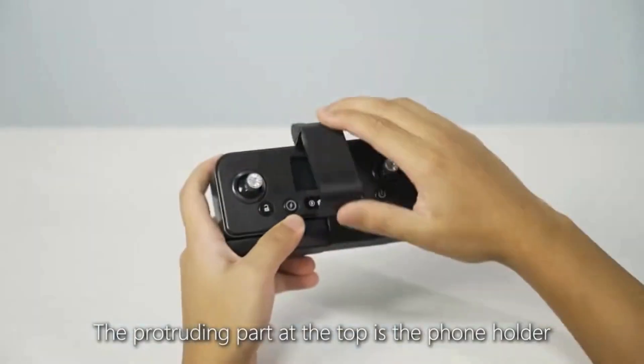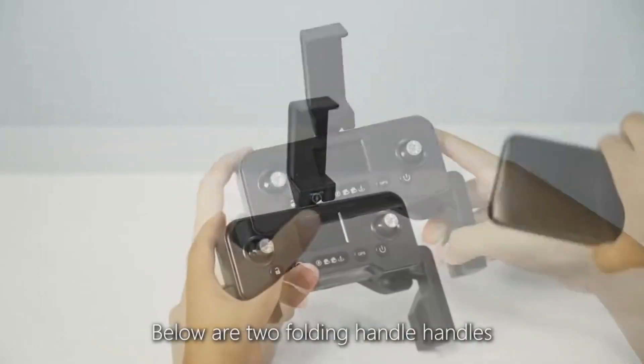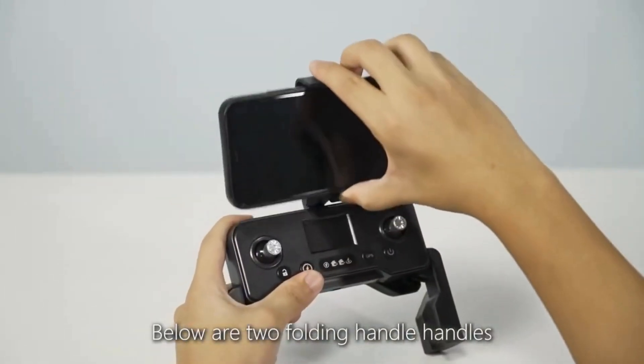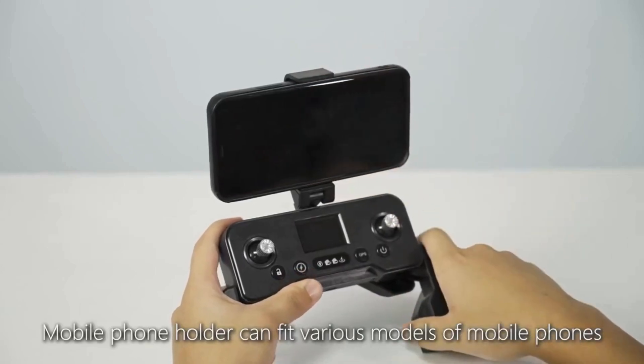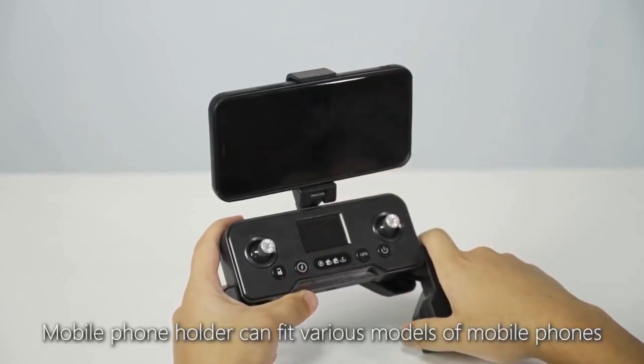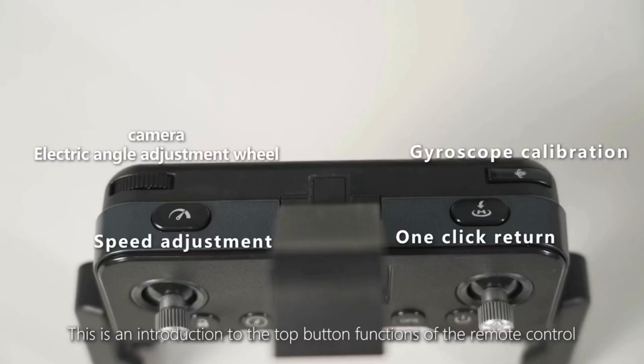Understanding the remote control. The protruding part at the top is the phone holder, and below are two folding handles. The phone holder can fit various models of mobile phones. The front and top buttons of the remote control are introduced on screen.